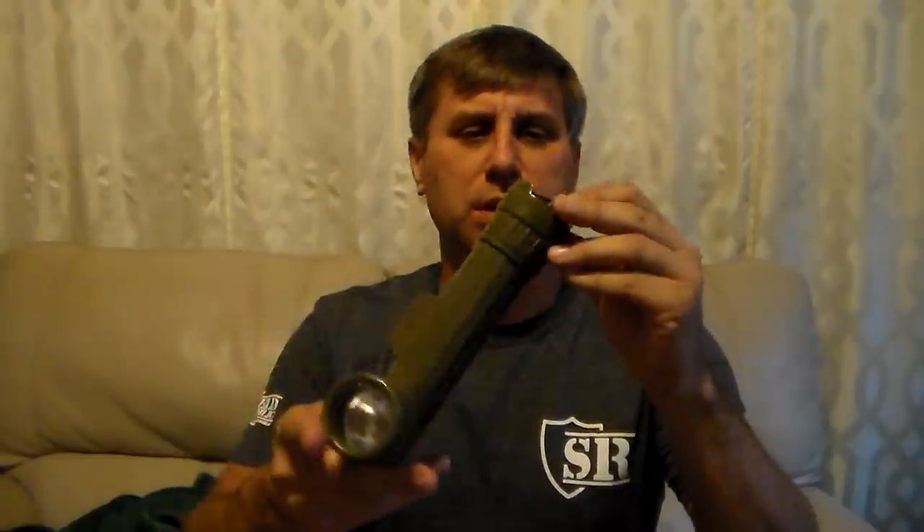Hey YouTube, this is Southern Purple One. I want to show you a tip that I probably learned in the military many years ago. Everyone who served in the military a while ago has seen this — the good old angle flashlight.